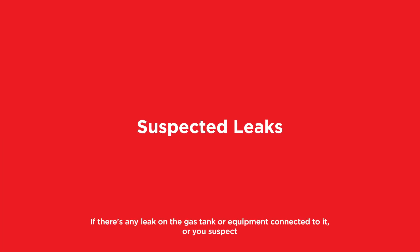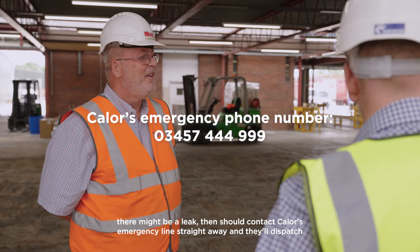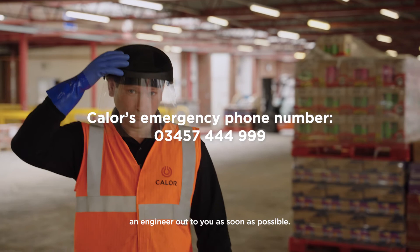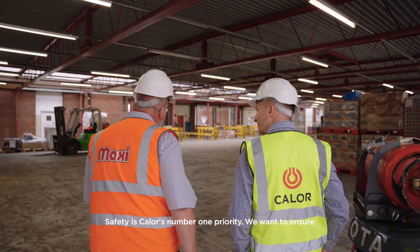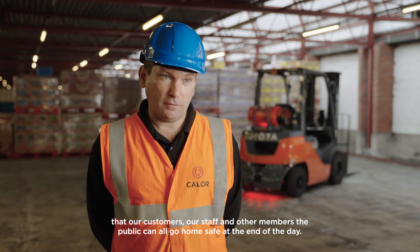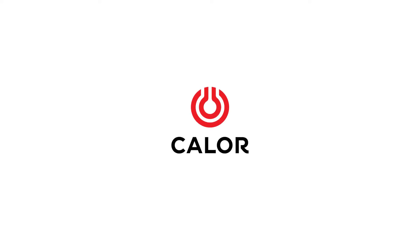If there's any leak on the gas tank or equipment connected to it, or you suspect there might be a leak, then you should contact Callow's emergency line straight away and they'll dispatch an engineer out to you as soon as possible. Safety is Callow's number one priority. We want to ensure that our customers, our staff and other members of the public can all go home safe at the end of the day.